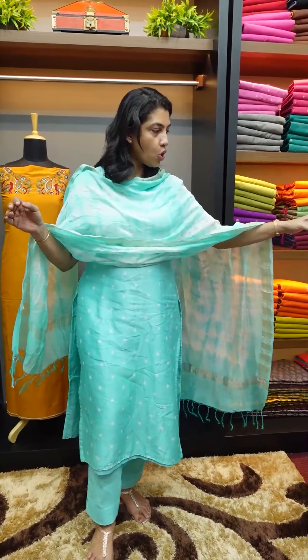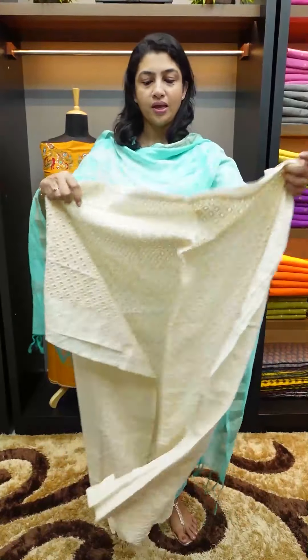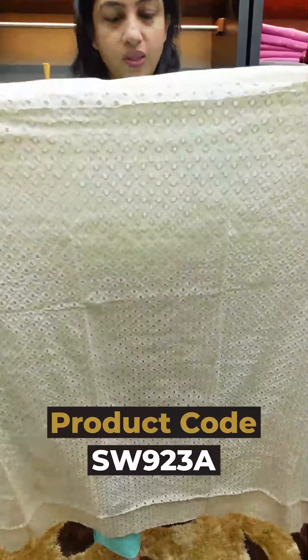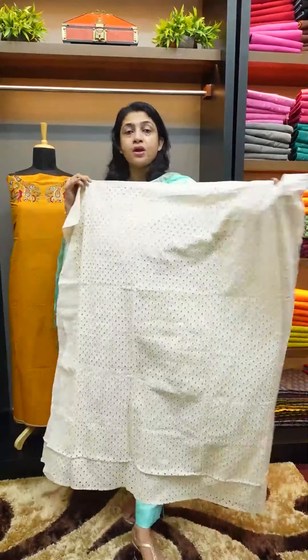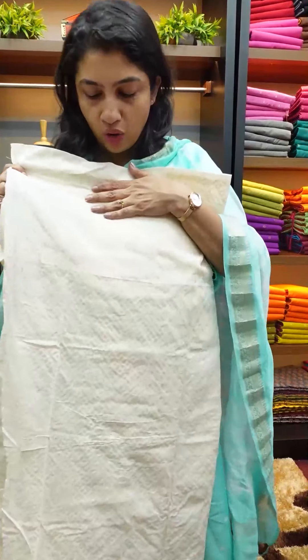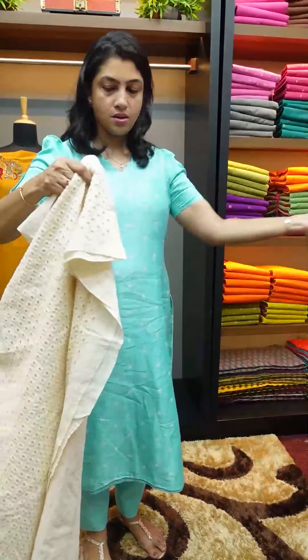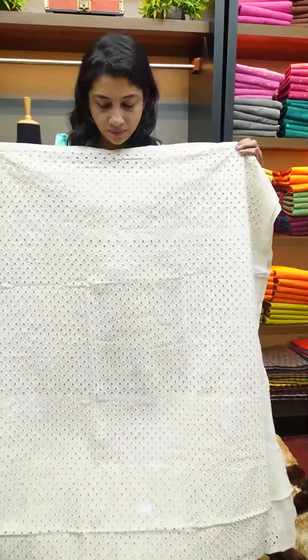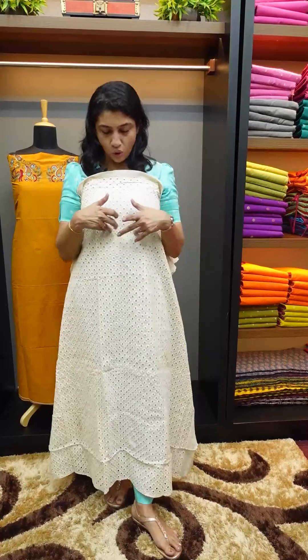The first piece is a top with cut work finishing, using a boring technique. It's a creamy golden color. Here is the front view — it's a cora cotton fabric. And here is the back view. You can do this with contrast, with a lining, or with a yoke portion.